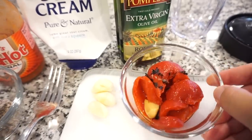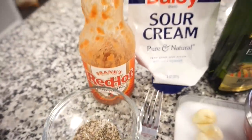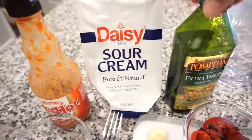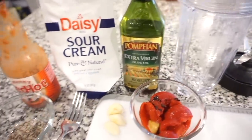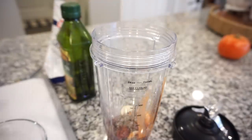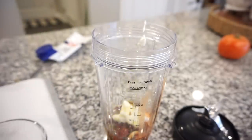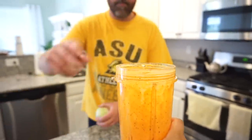For this marinade, I have some roasted red peppers, tons of garlic — y'all know we love our garlic — some salt and pepper, a little bit of hot sauce, just a little bit of sour cream, and some olive oil. We're going to blend that all together and pour it over the chicken and shrimp. Bunkie tasted it and said it's really good. The roasted red peppers are what make it good, and there's some creaminess from the sour cream.